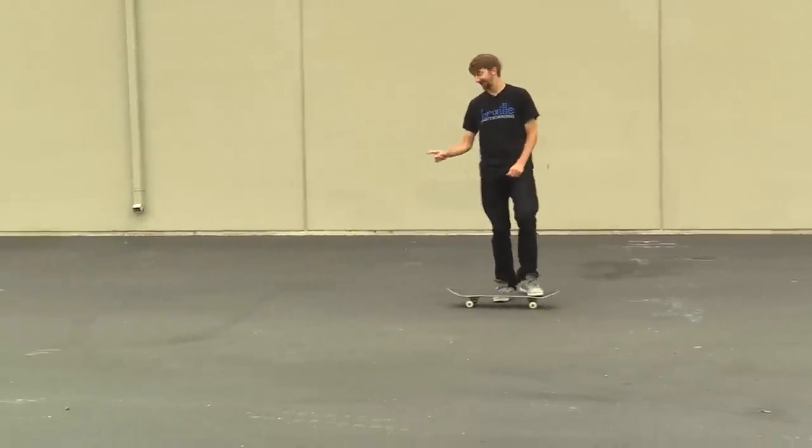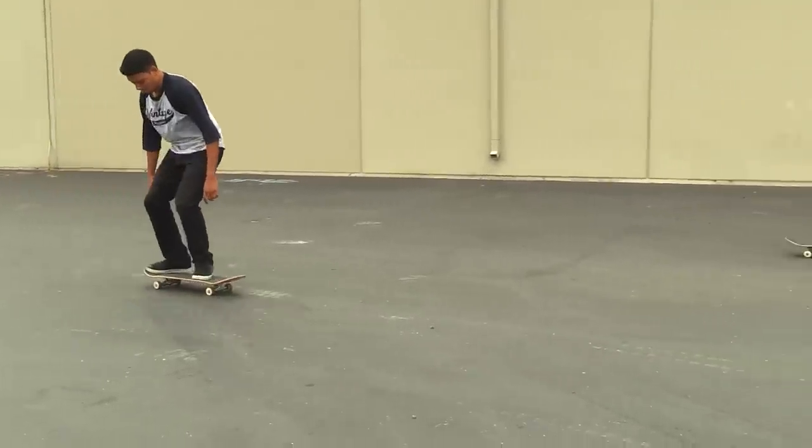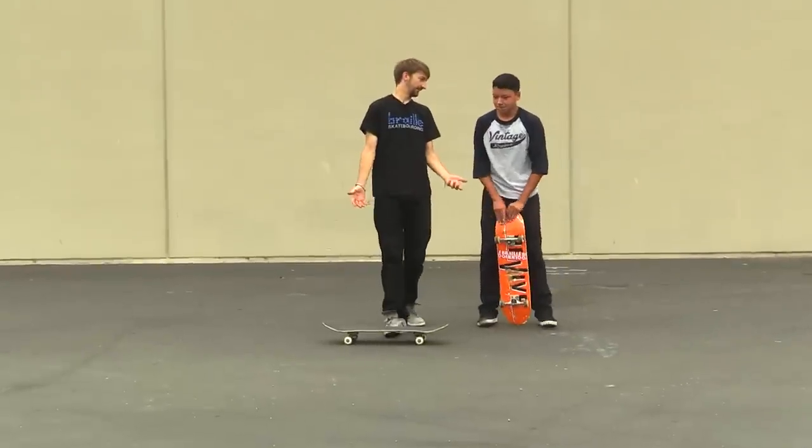He's got it. Watch this right here. But we're gonna improve him on this trick, that's for sure. Good! That was beautiful. I actually think you have those really well.